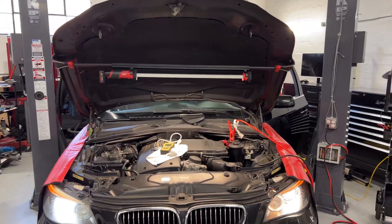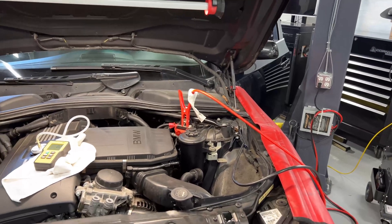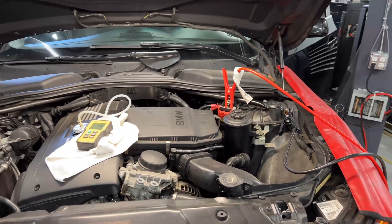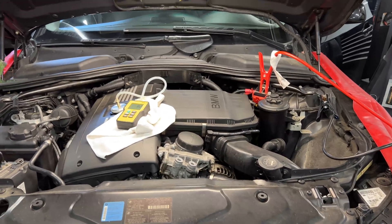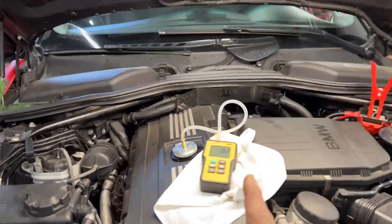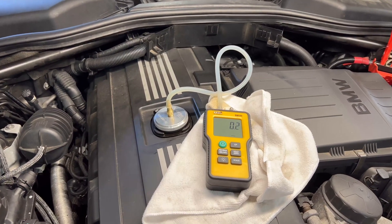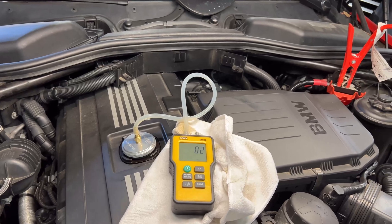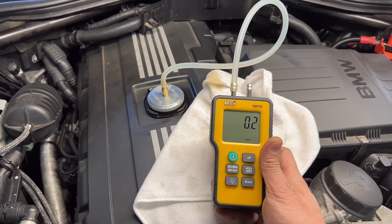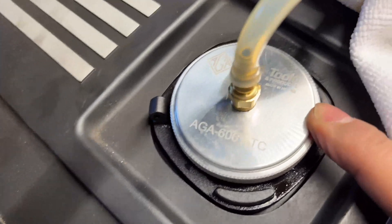Welcome back to the channel. I have an interesting video here — a test I'm doing on this BMW, a 2009 535i with an N54 engine. The customer concern is major oil leaks. I'm doing a crankcase test on the valve cover to see the pressures on the engine. This is a very good tool I got from Amazon, and the adapter is from AGA.